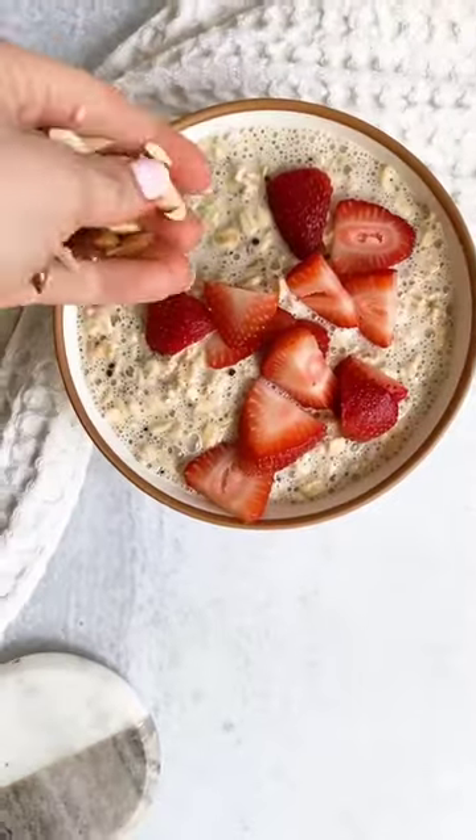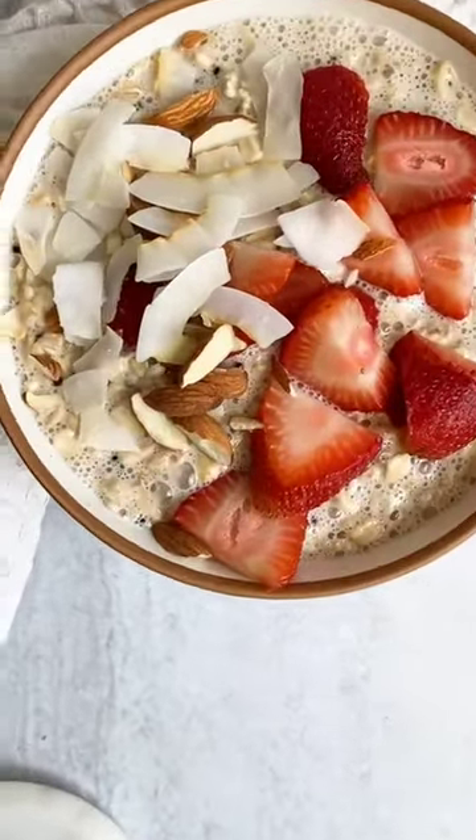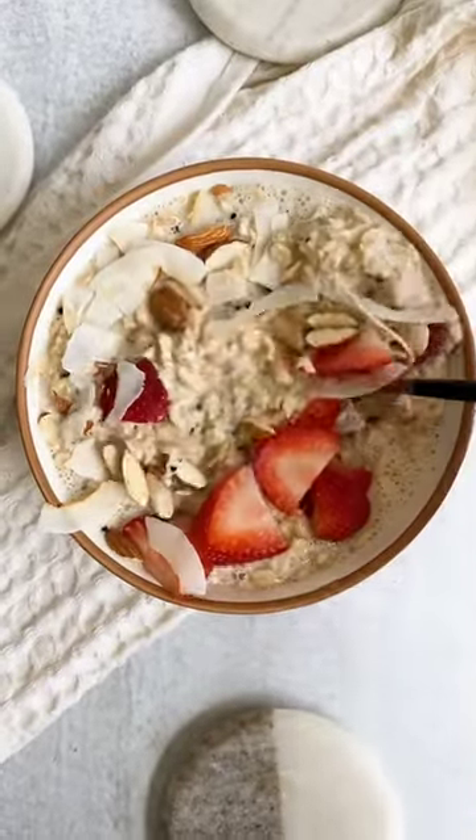Then in the morning, top with strawberries, toasted coconut, and toasted almonds — and that's it. It's so good, and it tastes just like the real thing, but so much better.